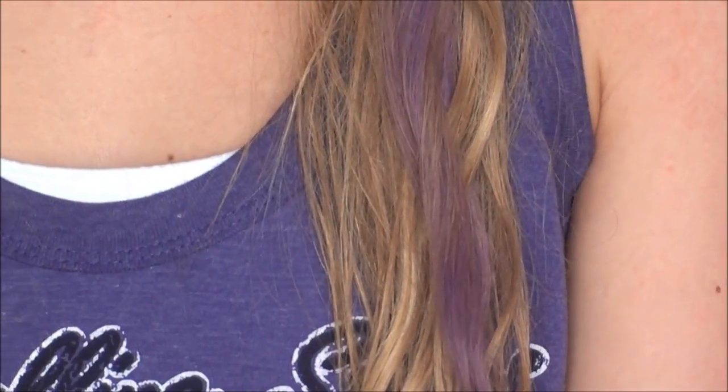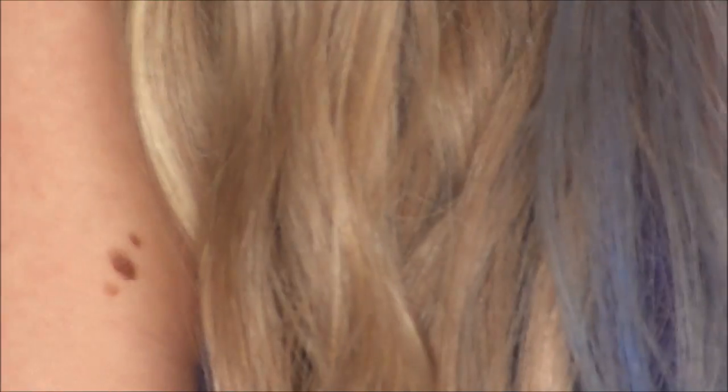We just let it air dry and then kind of scrunched it a little bit to make it wavy. I'm going to zoom in so you can see it — there's some of the purple, and here's some of the blue. It looks really good and you can do as much or as little as you want. When you wash it the next time it will all wash out.